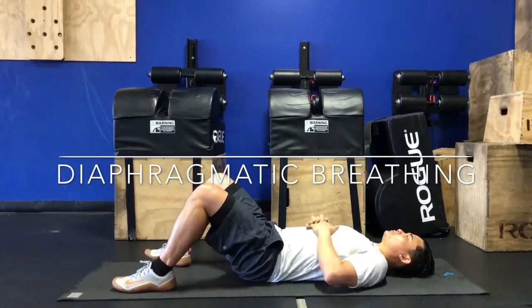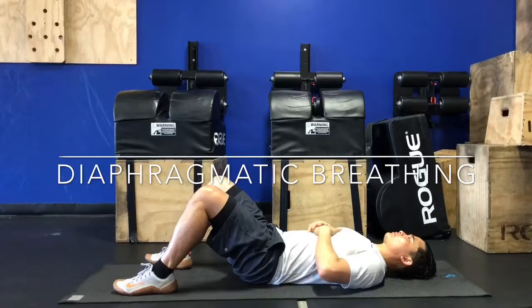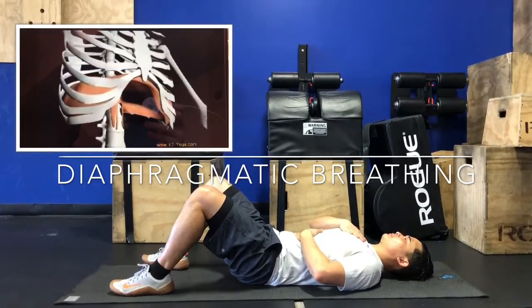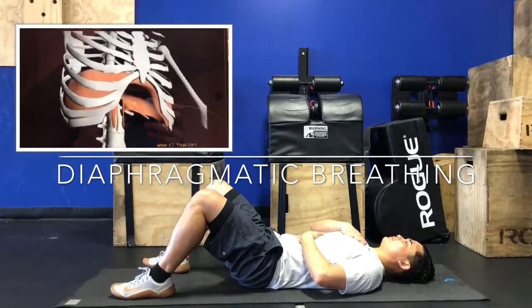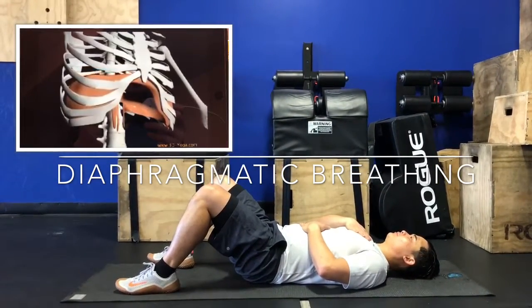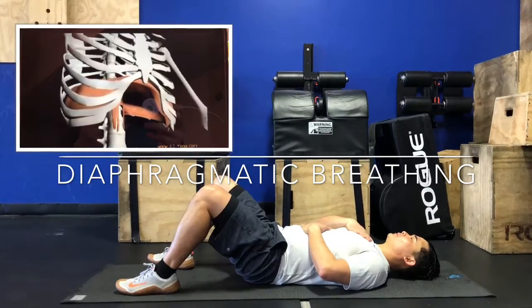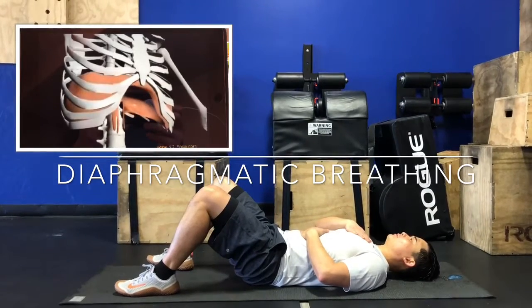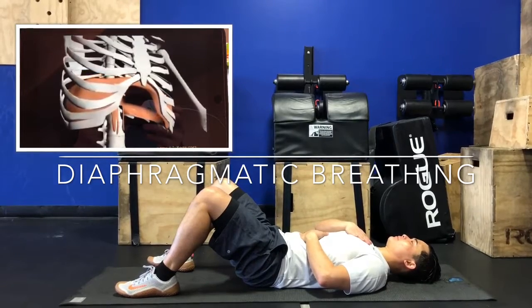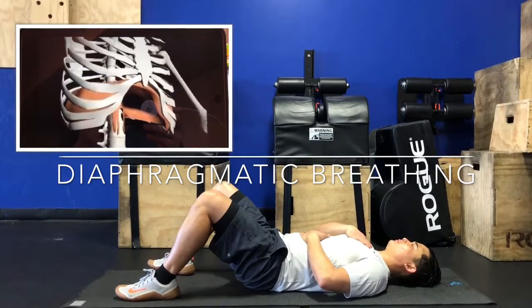Here is a brief overview on diaphragmatic breathing. What you can do to assess your ability to breathe through your diaphragm is to place one hand on your belly and one hand on your chest. You really just want to concentrate on getting the bottom hand — the one on your belly — to rise when you're breathing in, and then to drop as you exhale.